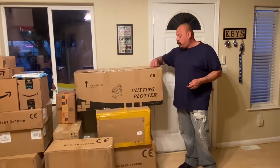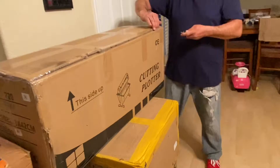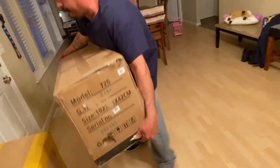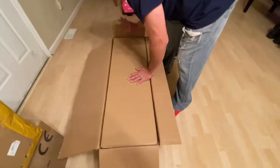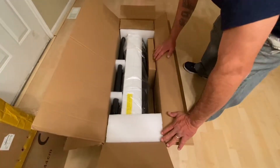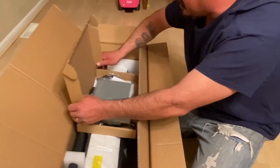So we're going to go ahead and start opening these boxes and start showing you guys what we ordered. As you guys can see, a lot of this stuff was ordered from Amazon — if not everything was ordered from Amazon. In this video, we're just going to be showing you guys the stuff that we ordered to get started.